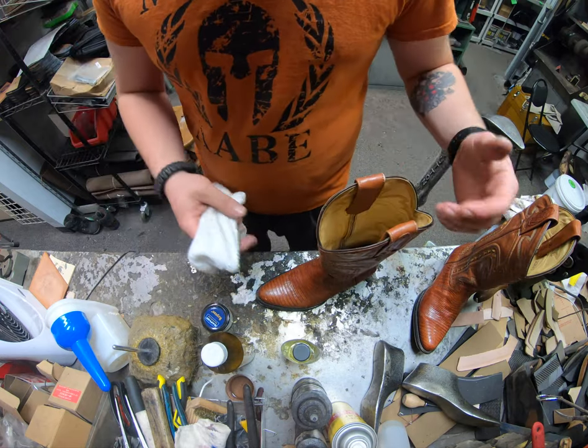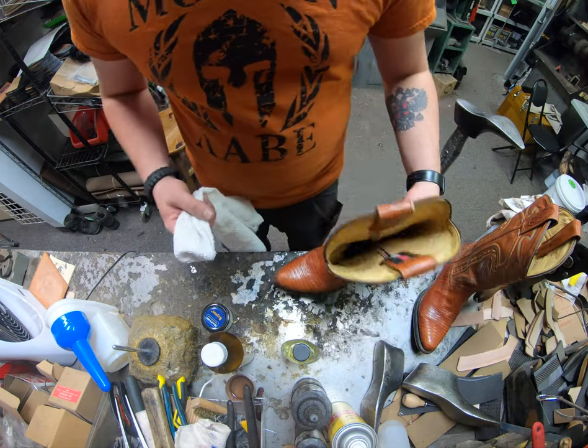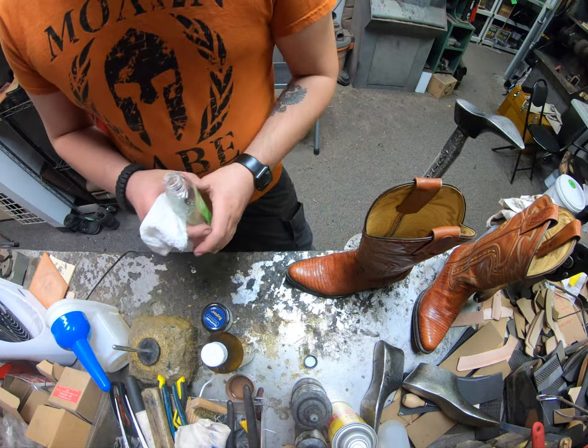We always recommend using boot trees that go for the ball of foot and heel area. There are other ones that go inside and help with the shaft if you have a soft shaft. These have a harder shaft on them, so we don't necessarily need to put one in there.